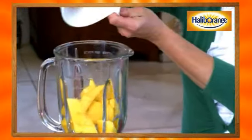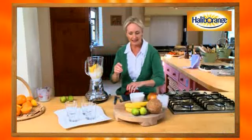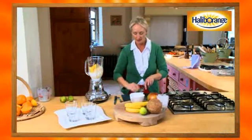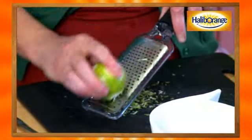You then want to put the whole lot into your liquidizer along with your low-fat coconut milk. For the lime, you want both the zest and the juice. Just grate off the zest — this will really give a wonderful limey flavor.